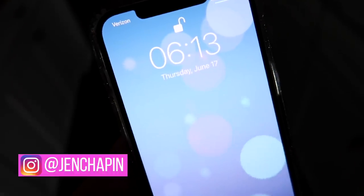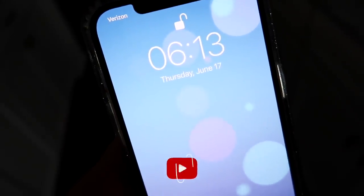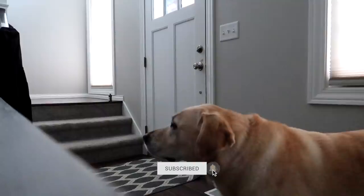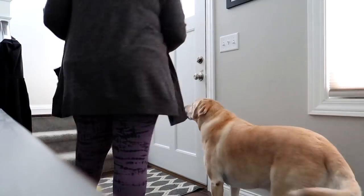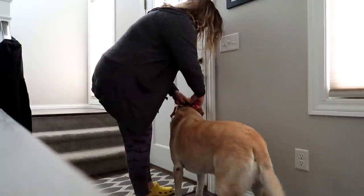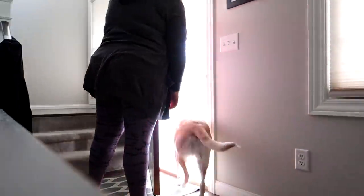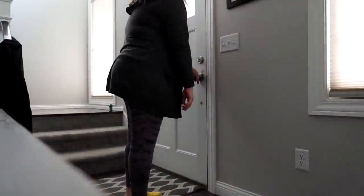Hey guys, it's Jen. Welcome back to my channel and welcome back to another video. So today I thought I would share a morning routine with you. This is what a normal morning looks like for me when I work from home. If you are new to my channel, welcome. My name is Jen. I am a full-time working mom. I have two kids and a husband, and here on this channel I just like to show real life as a working mom.